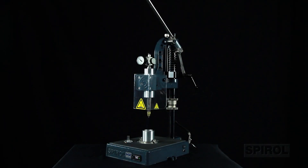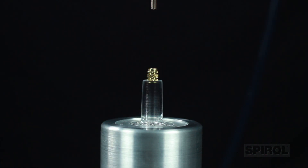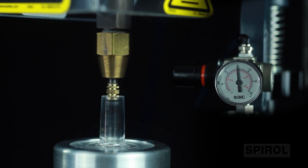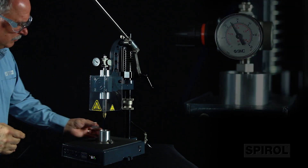To operate this machine, the operator loads the plastic part into the fixture, places an insert into the hole within the plastic part, and pulls the handle engaging the heated tip with the insert until it reaches a preset stop. This establishes the installed depth of the insert. This position is maintained until the machine pneumatically fully installs the insert into the plastic component.